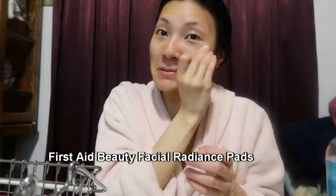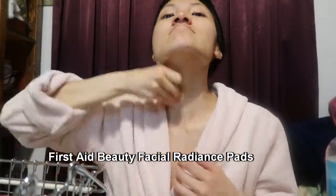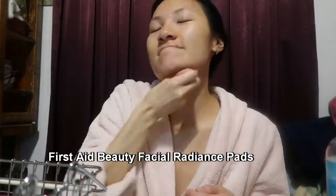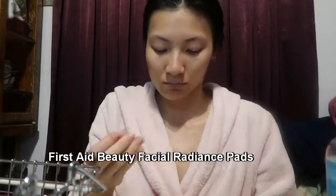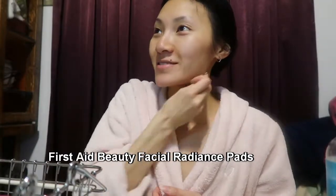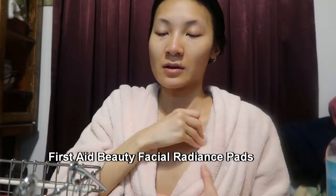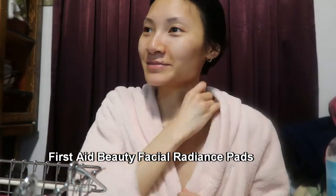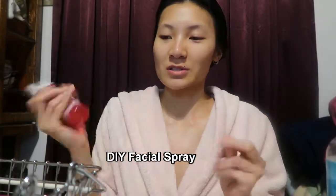I just go with the pad all over my face, always my neck, and down to my chest. Now I go in with my DIY hydrating spray that I featured in my morning skincare routine.